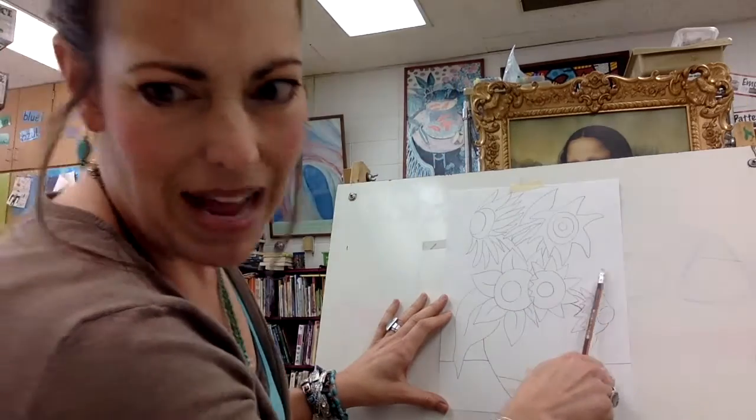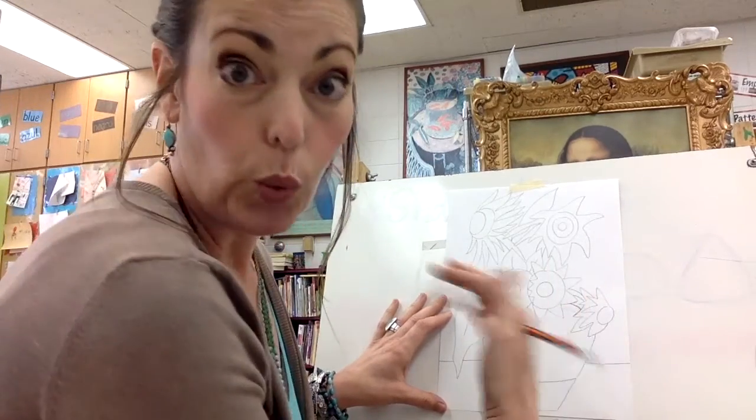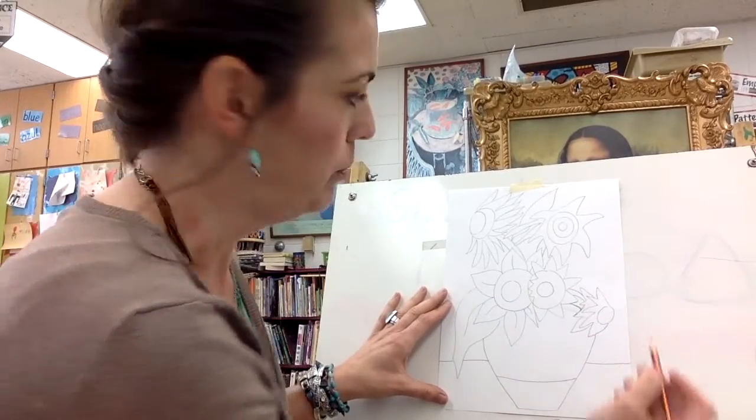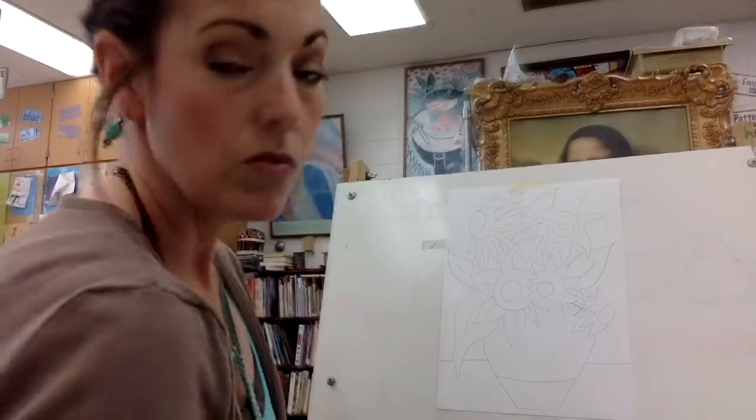I also have some empty areas — just some things that look weird to me — so I'm going to add a few leaves just to fill it out a little bit. You fix yours up how you want it to be.